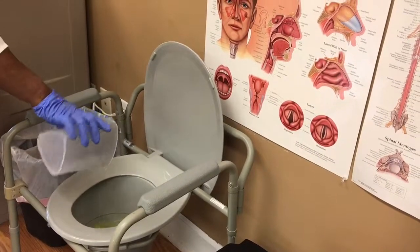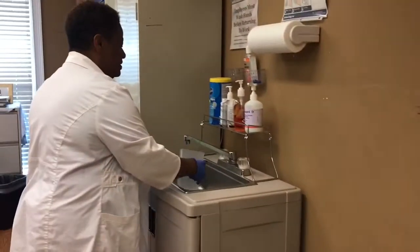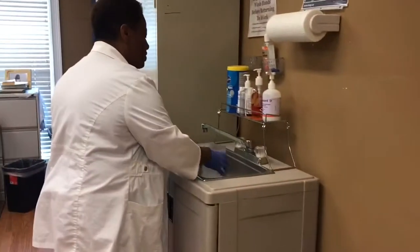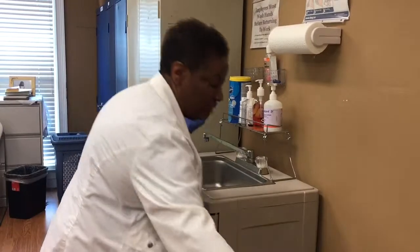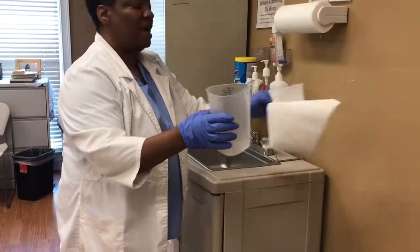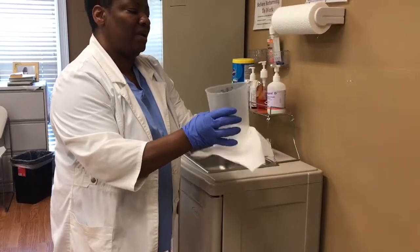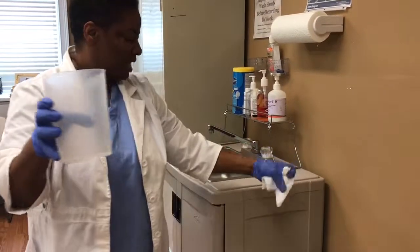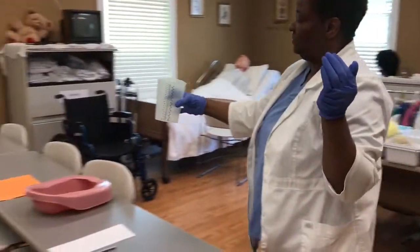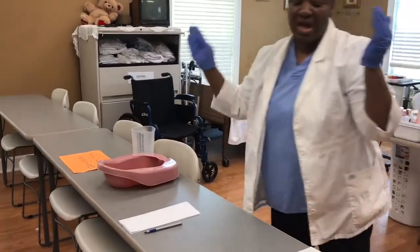I'm going to rinse the container and pour the contents into the commode, rinse the container and pour the contents into the commode again. Then I'm going to dry my container and place it in the designated area.